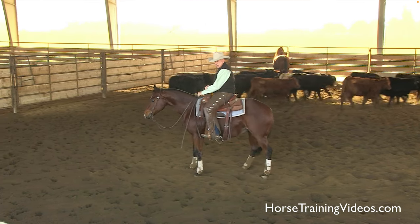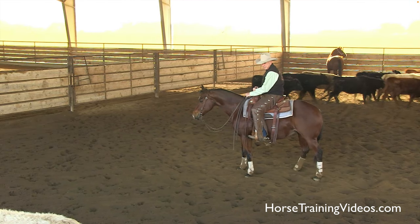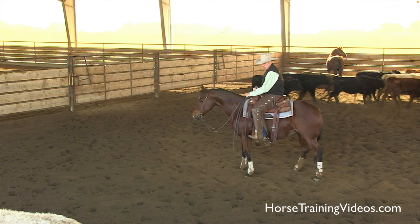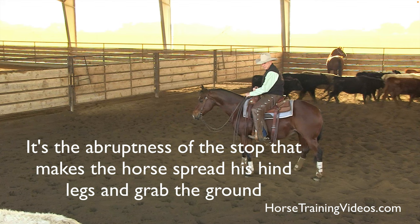See how catty that is? That is so nice. The way we get a horse to spread its hind legs is by timing the cow. When the cow stops, we stop the horse abruptly — meaning everything is right in time with the cow. We use our reins immediately. The instant the cow stops, we take a hold of the horse and stop him. It's that abruptness that makes the horse spread its hind legs and grab the ground.